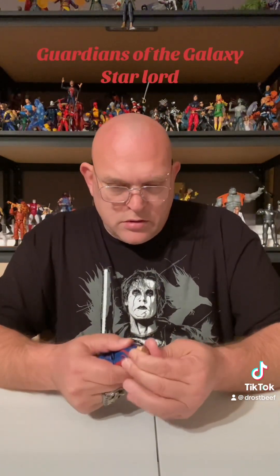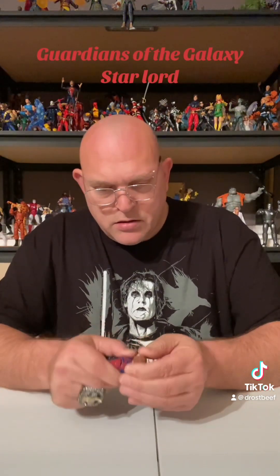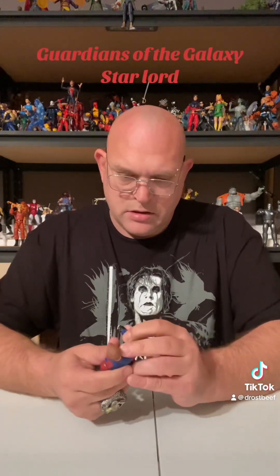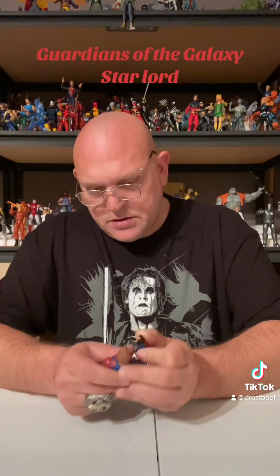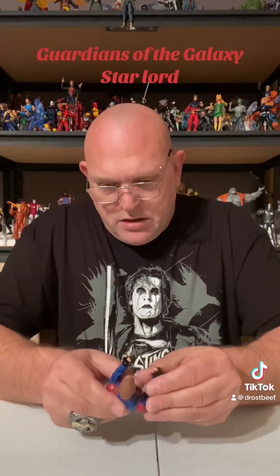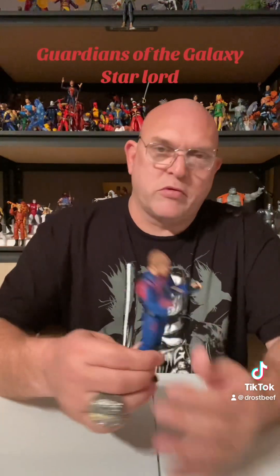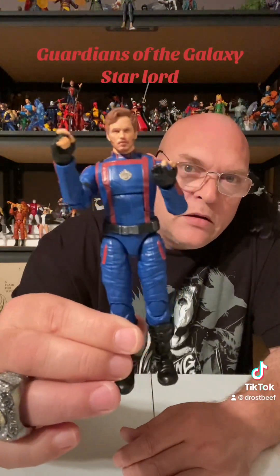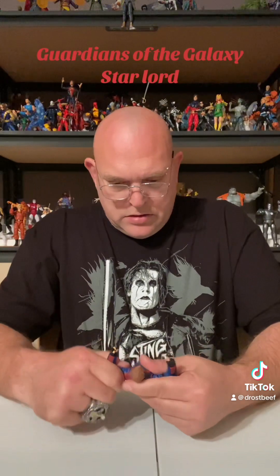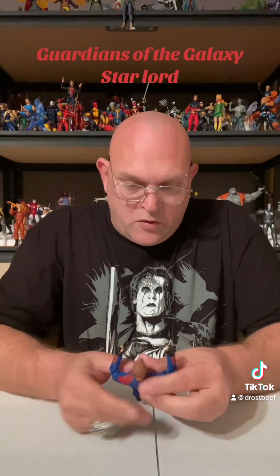Ain't much movement back and forth on the head, and it doesn't go side to side. I mean, these are kind of stiff, but a lot of figures are when you first get them out. It looks like Peter Quill from the movie. Like I said, they're all in the same suits. They're decently painted and sculpted. It's not going to be the best line that Marvel ever did, I know that.